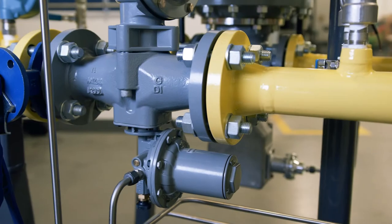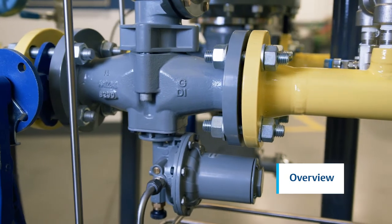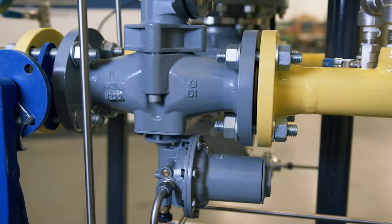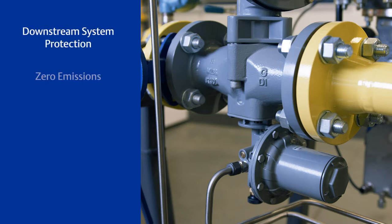SLAM SHUT devices are designed to shut off the flow of gas to the downstream system in the event of pressure rising above or falling below predefined levels. The VSX Series SLAM SHUT products offer various benefits: downstream system protection, environmentally friendly with no leaking or venting to atmosphere, and bubble-tight shut-off to downstream equipment and systems.